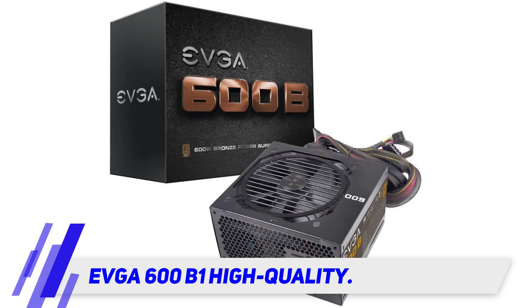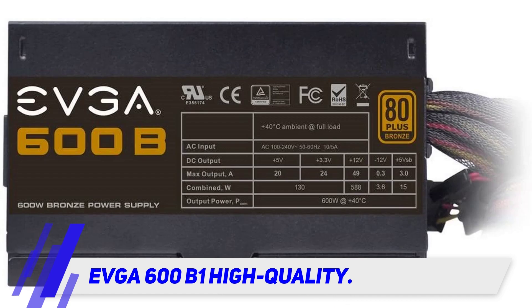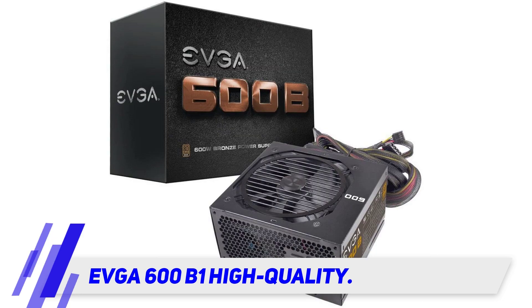This is not a modular power supply, so you will have to live with the fact that unused cables can't be removed. This is pretty much a non-issue, as you can do some organizing and keep them neatly so as not to impact the overall airflow of the case in any noticeable way.